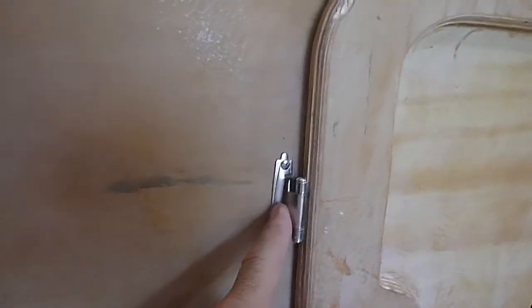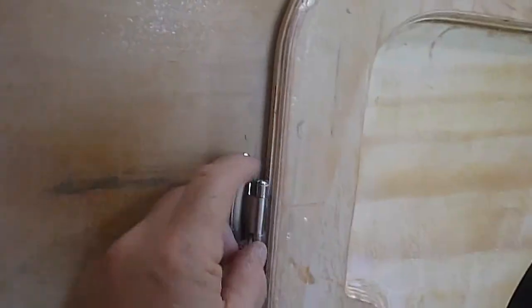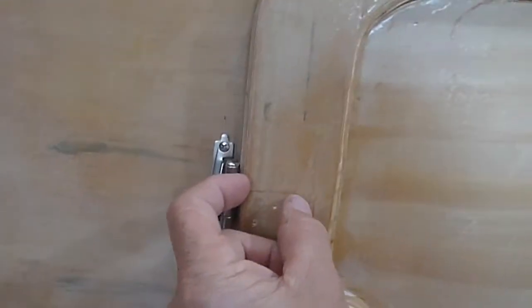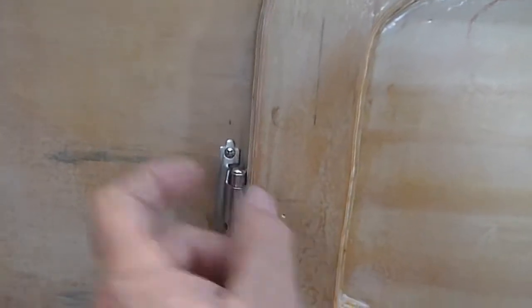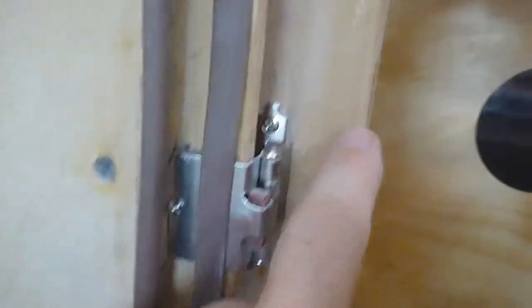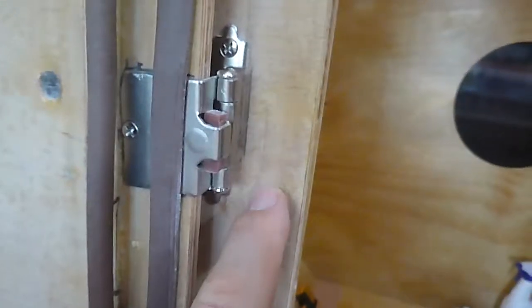I want to see how they made the gaskets. I want to see how they did the doors. I want to see how they put the hinges on. These hinges are not my first choice, but the ones I wanted — where all you see is the hinge sticking out and a pin you can't knock out — were for a door with only a half-inch overlay, and I've got a full inch overlay. So I couldn't use them and I wasn't about to cut into my door.